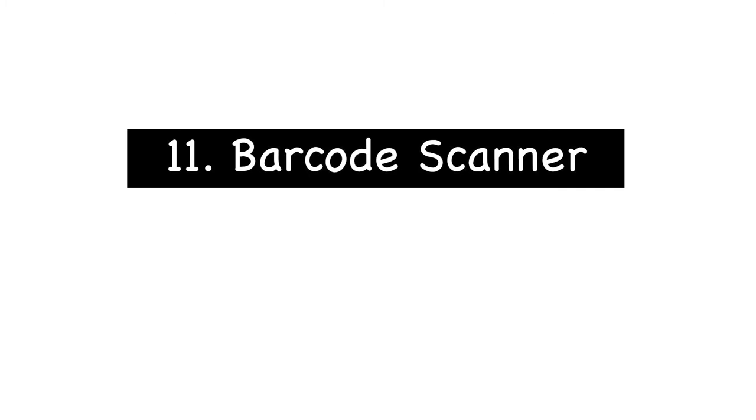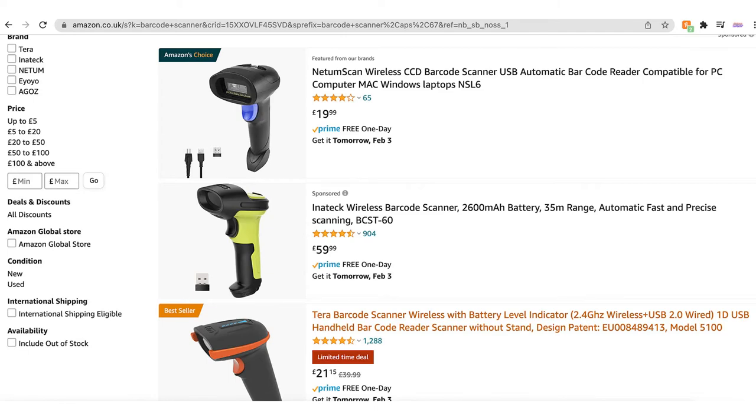The next item is a barcode scanner. This isn't a necessity but it does make it easier when you're scanning lots of items in for UPS to collect — rather than typing all the shipment numbers you can just scan them one at a time. You can also use it to add new products into Amazon. You can pick these up for around £20 on Amazon.